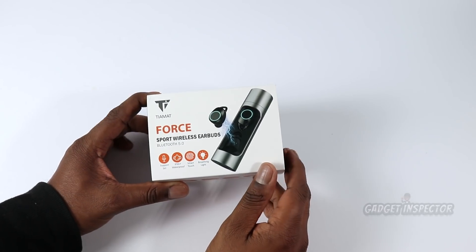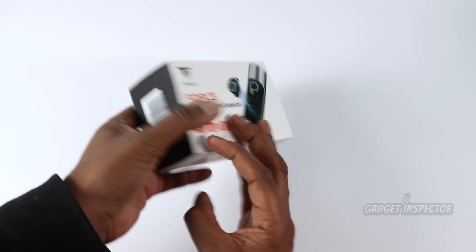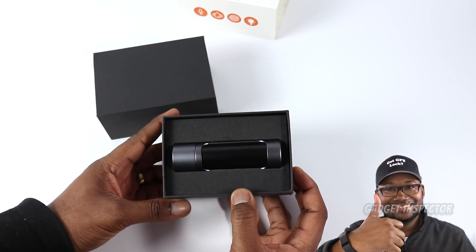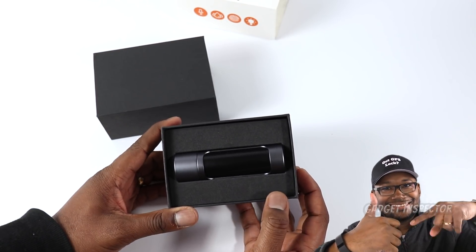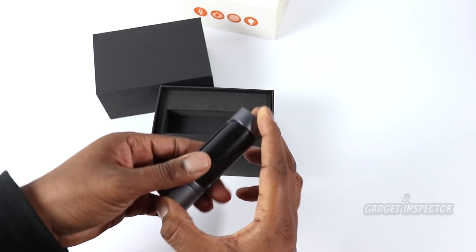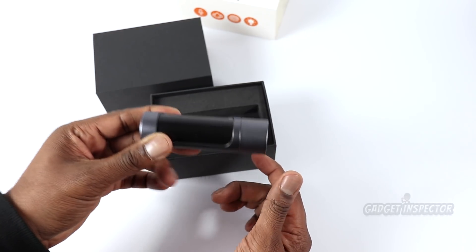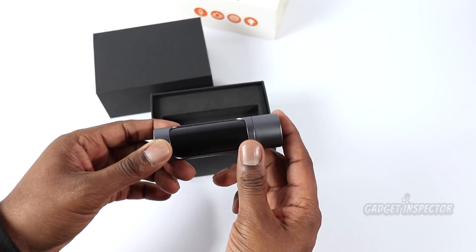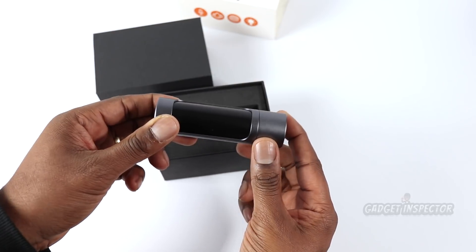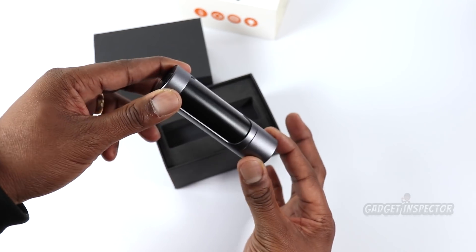Okay, so here's the packaging. Let's go ahead and get on in here and see what's going on. Alright, so the first thing we are greeted with is the lightsaber-looking charging case. Definitely a unique look to it. In my opinion, at this point all Bluetooth earbuds should be coming with a charging case — not only because they're great for keeping the earbuds charged up, but since they're so small you need something like this to keep them in so you don't lose them. We'll take a closer look at the charging case in a few moments.